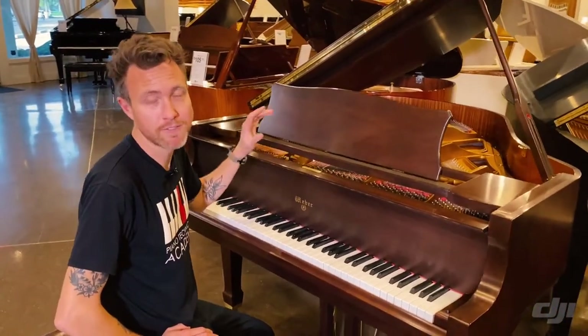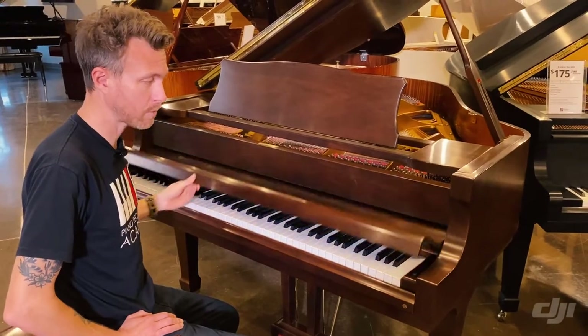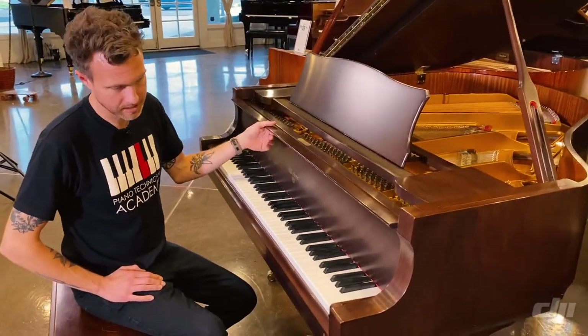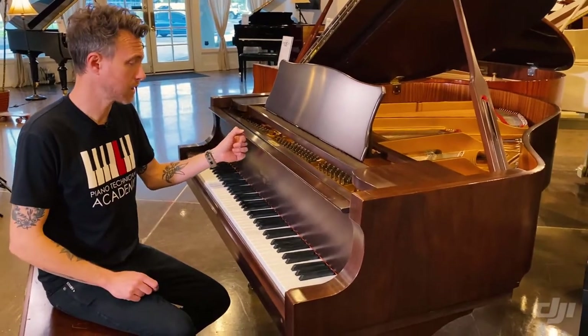It measures 5'1" from the very front of the piano to the very back of the piano, and as you can tell, it's in a really pretty, kind of a dark walnut finish. This is a mahogany veneer, but they stained it in kind of this dark brown mahogany finish with no red in it, which is really, really pretty.